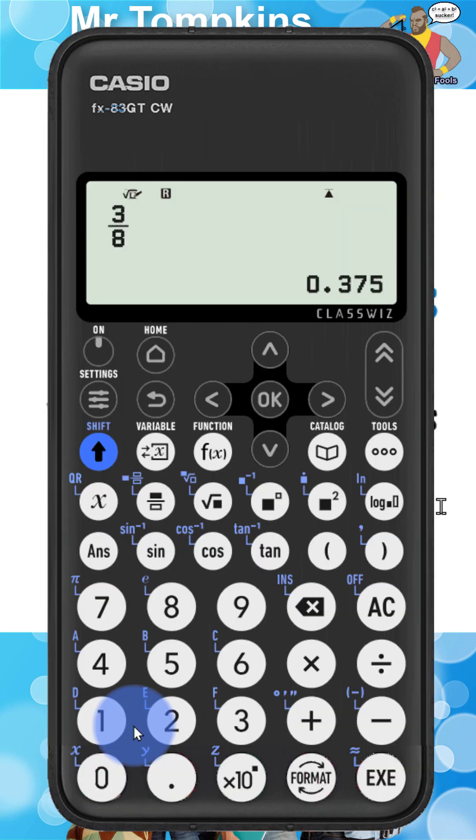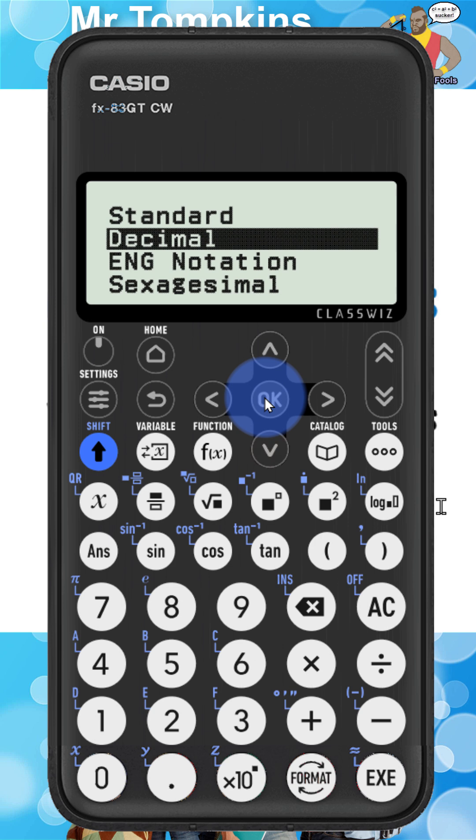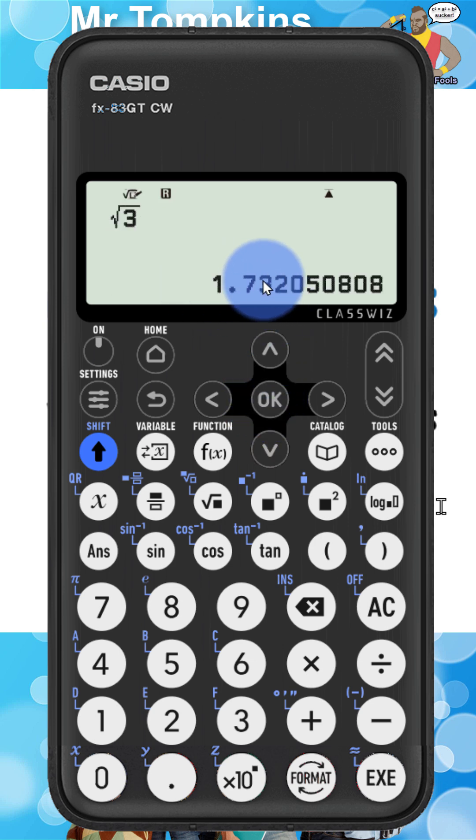Back to the new Casio — same thing. I'm going to press the root key first and then type in three. I'm going to press the execute button so it's appearing on the bottom right of the screen. I'm going to press the format key and then select decimal and OK. And there you go — I get the same answer: 1.73.